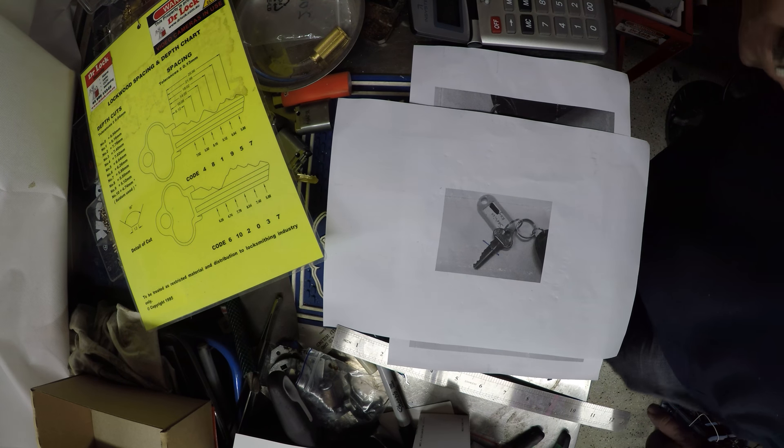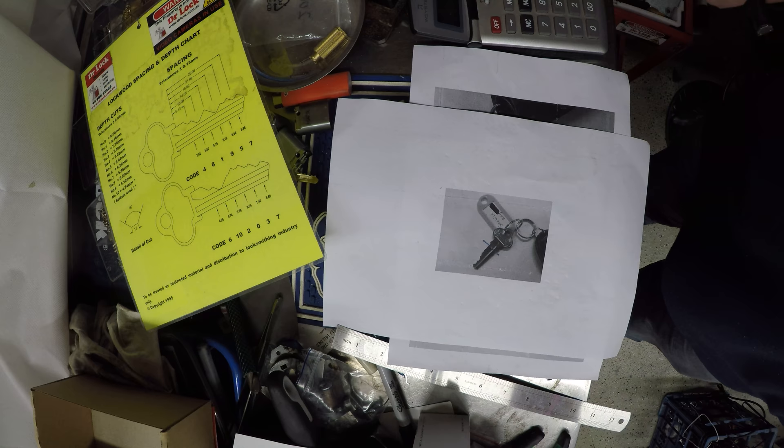Welcome to another video from Dr. Locke. From time to time you get real estate agents or other people who have photocopied their keys and lost all the keys, and you need to be able to make a key from a photocopy.